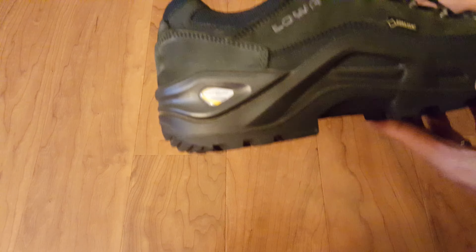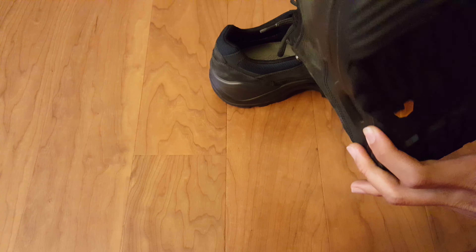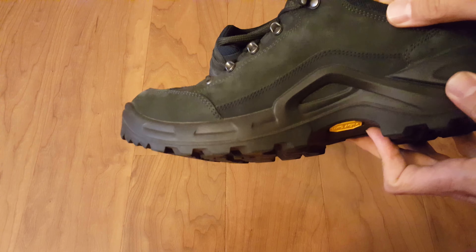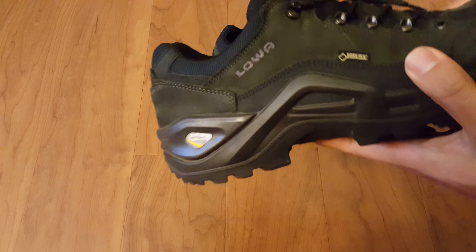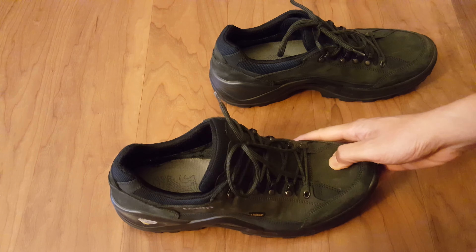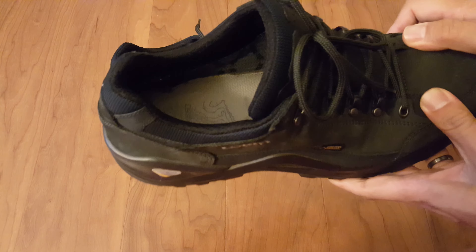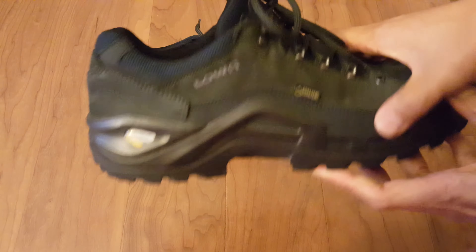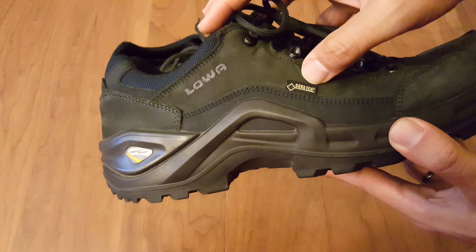These are the Lowa Renegade Lo GTX 2 — picked these up at REI and took them for a hike. They held up really well. It's just the first hike, so I just wanted to see how well they would break in. They are a little stiff right here on the front bed, so my feet are going to have to get used to it. But let me go over some of the features of this shoe.